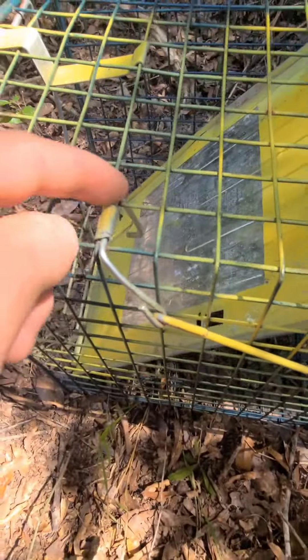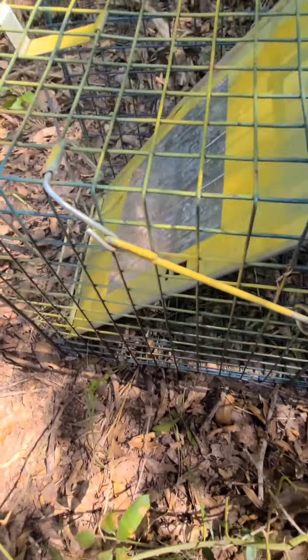He's gone. Well guys, I am back and I'm about to reset this trap and show you kind of how they work.